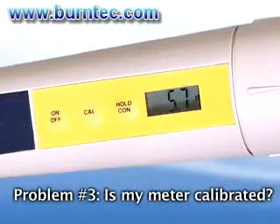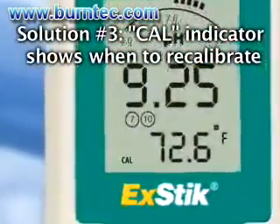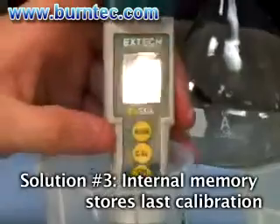Problem number three: how do I know if my meter needs to be calibrated? Solution: the ExDIC's cal indicator will appear when it is time to recalibrate the meter. The internal memory will store your last calibration and will display on screen to eliminate any guesswork.